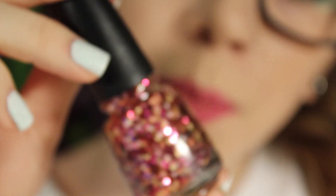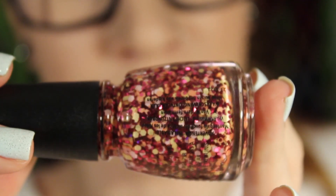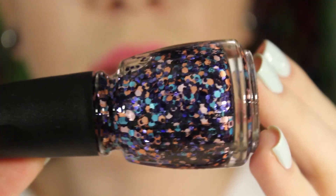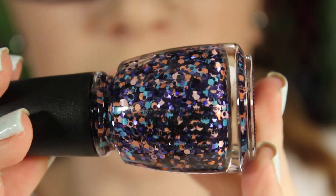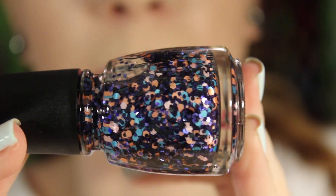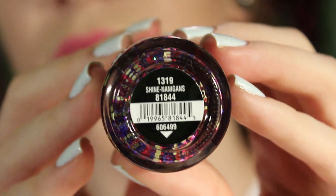Glimmer More has yellow hex glitter, orange/peachy glitter, a little bit of light pink glitter, and then darker metallic pink glitter. The next one is Glitter Up — this one has the blue turquoise glitter, purple metallic glitter, and then peachy and light pink hex glitters as well.